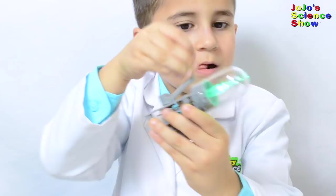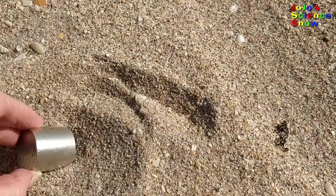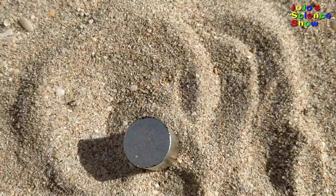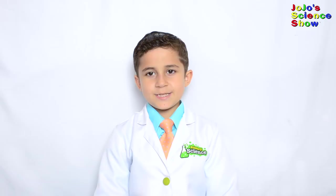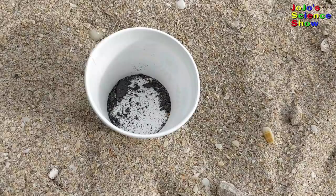I'm going to show you how to extract magnetite from beach sand. Let's rub our magnet in the sand. Magnetite is a mineral or a type of rock that's found in the earth. Magnetite is known as magnetite because it is attracted to a magnet. After just a few minutes at the beach, I had all this magnetite. Wow, it's making spikes by lining up with the magnetic field.